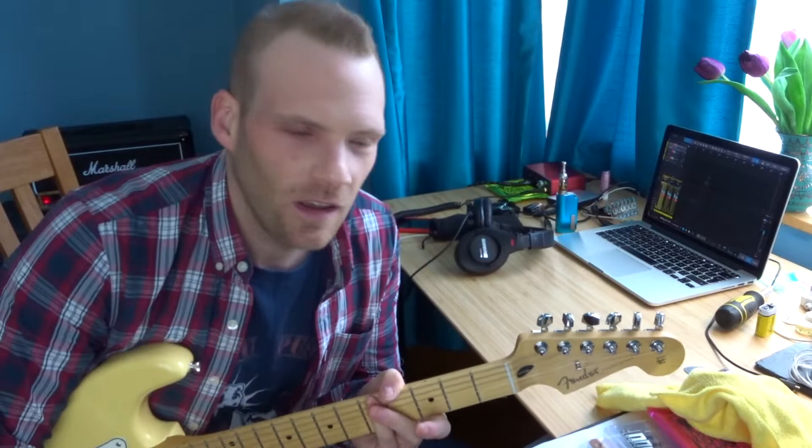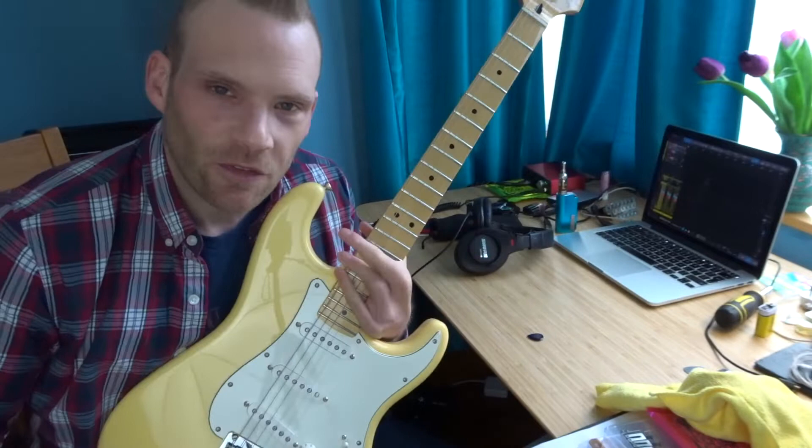Hi guys, got a really interesting little video for you today. If you've been keeping up with the channel, you'll know that this is my newest guitar. I mentioned in the previous video that I wanted to do a couple of small upgrades to it, and the first of which is happening today.